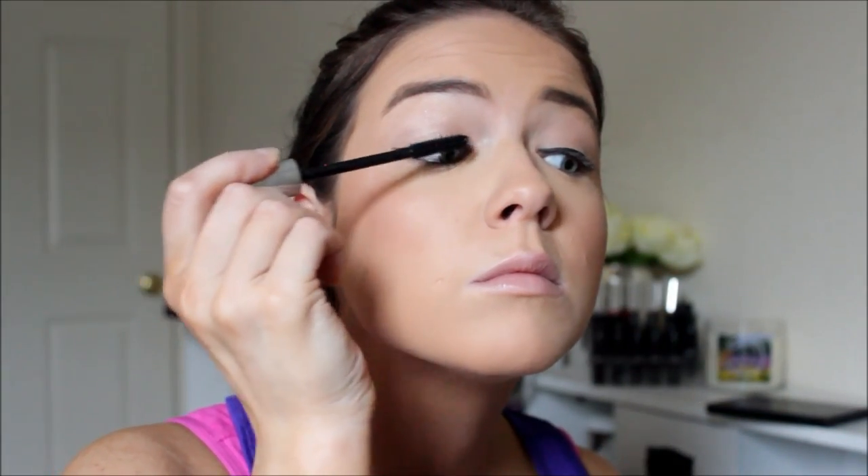Moving on to mascara, I'm using the original Buxom mascara — the first one they ever came out with. It's very similar to Lash Domination except it doesn't curl your lashes as well and doesn't have that spiral brush, but I love it for a really good everyday mascara in general.